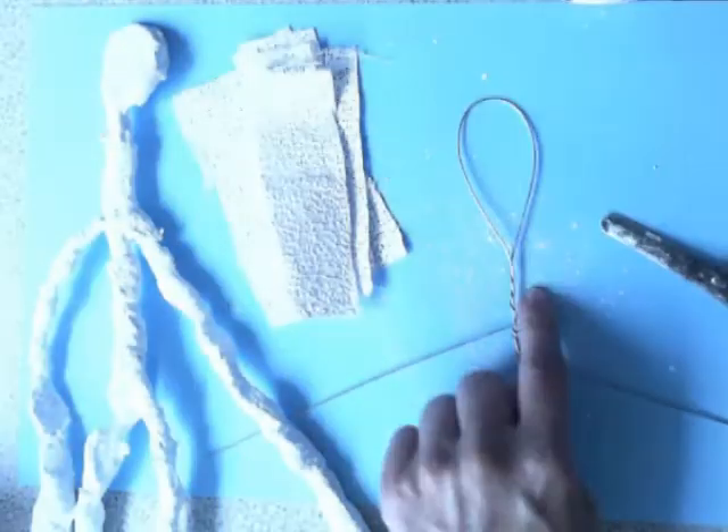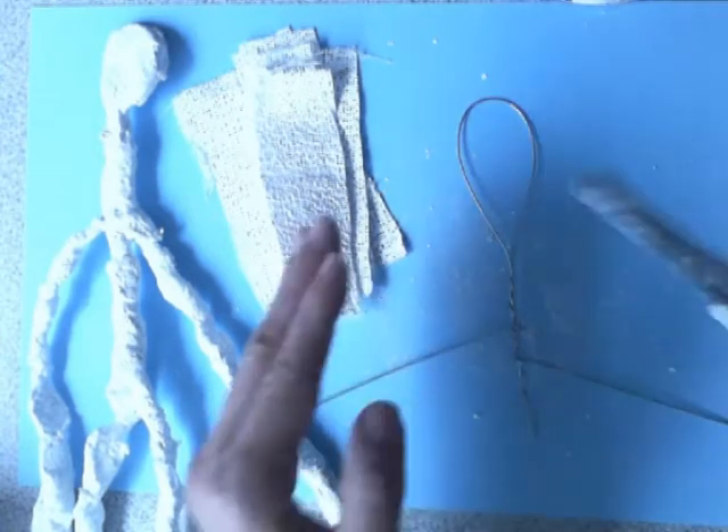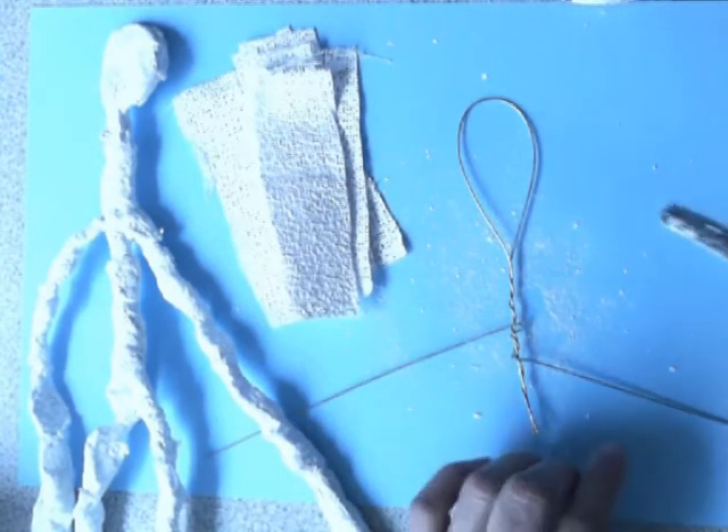It does get quite dusty, so try to keep all of this on your paper so that you can put it in the bin later.